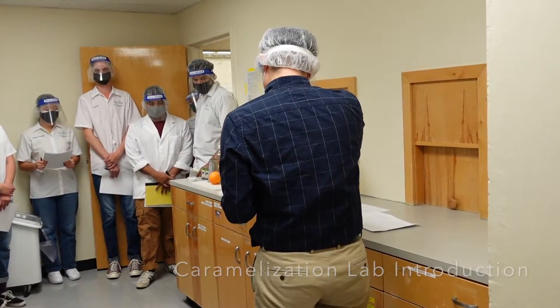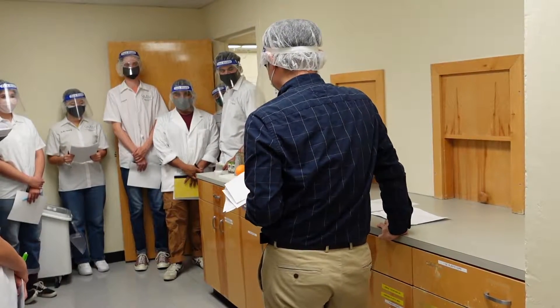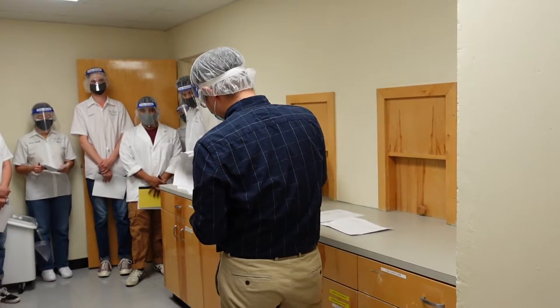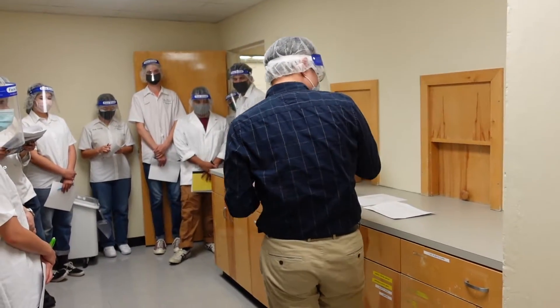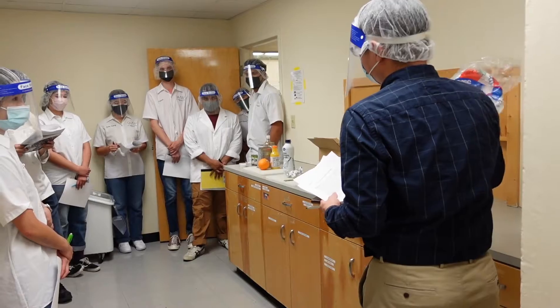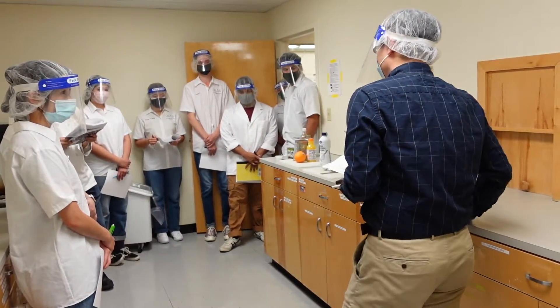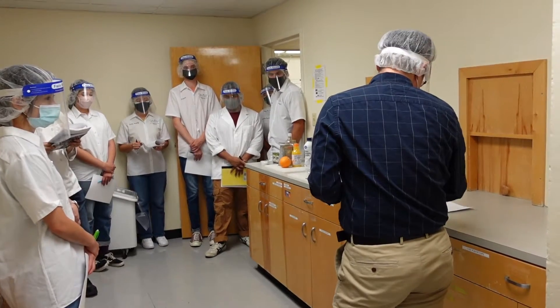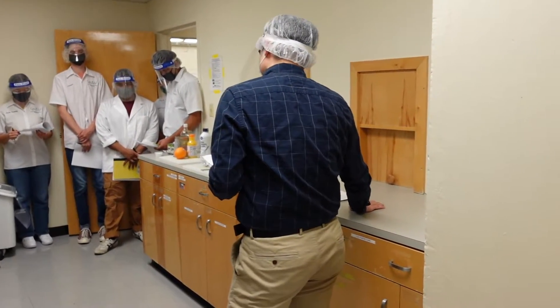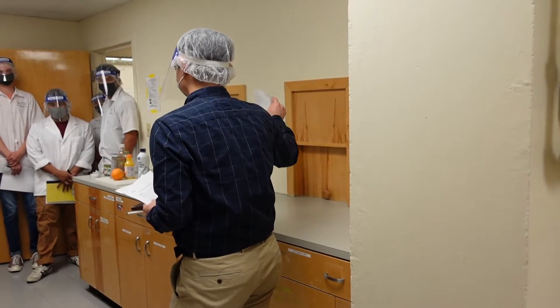So just to prepare, follow the procedure. It's basically like a cooking lab. Afterwards, you guys can use the disposable plates and cups to do the flavor evaluation. Just fill out your data sheet, and before you leave, copy your data on this main sheet.